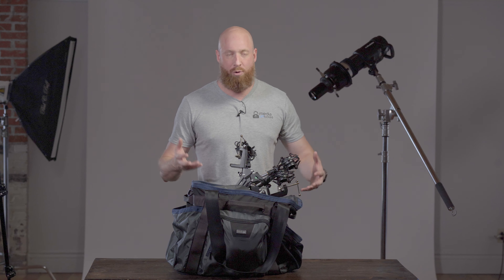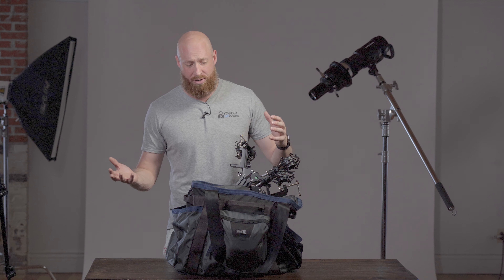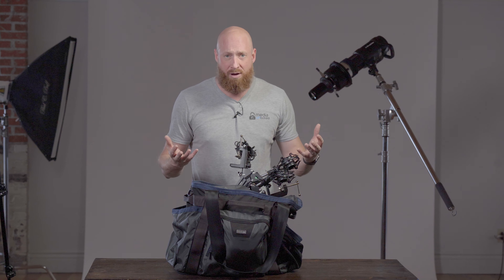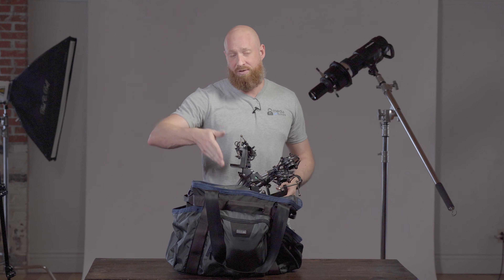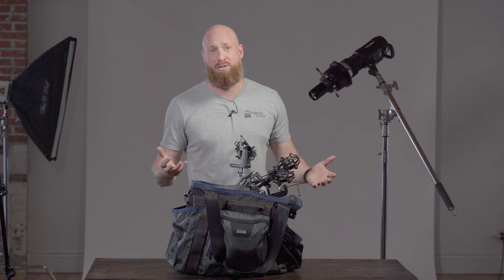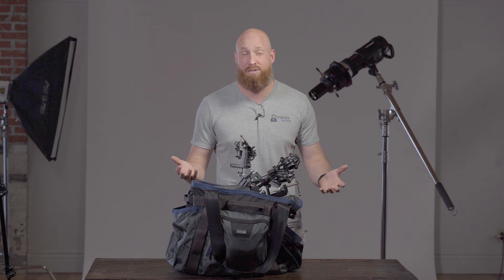We needed a bag that would fit all that stuff, be easy to move, and wouldn't give us too much or too little space. I had them send out the 50 and the 75 — they were gracious enough to send it out and let us test it. We just finished doing the review on the 75, which is amazing. There'll be a link right here.